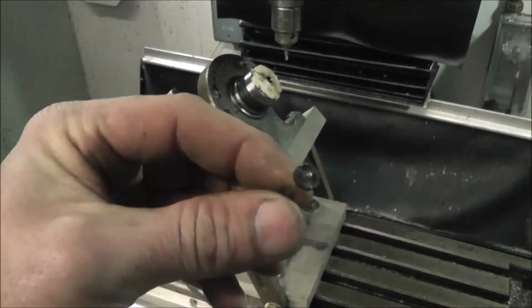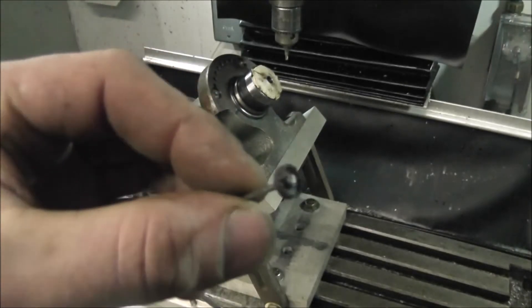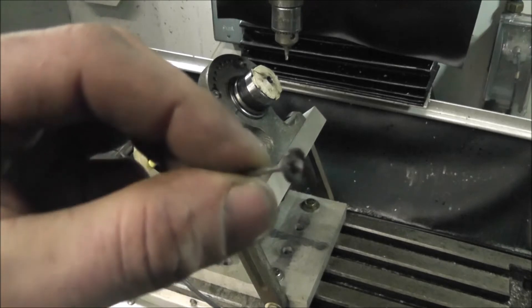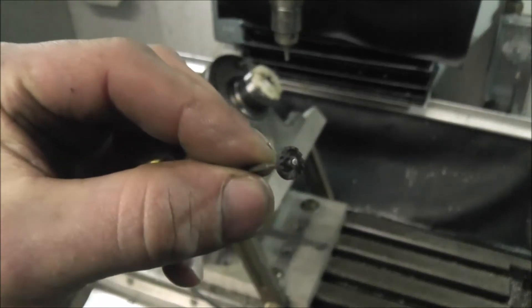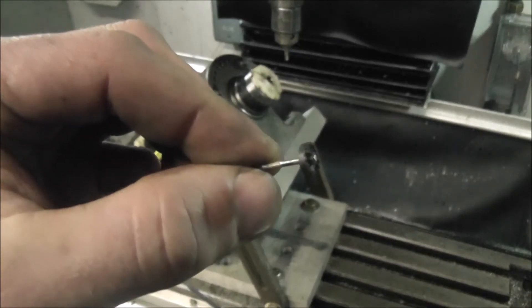Today I'm going to be making a tiny little slot card gear. It's a non-standard tooth profile — basically just a 90 degree angle on there. It's not an involute gear or anything like that.